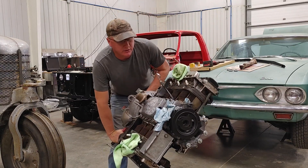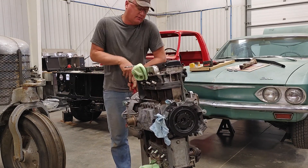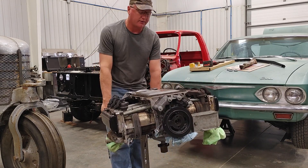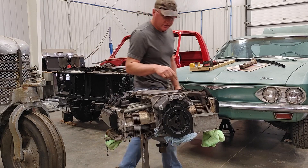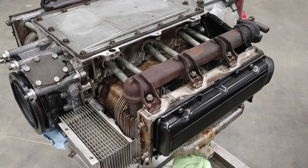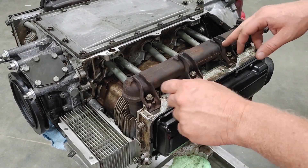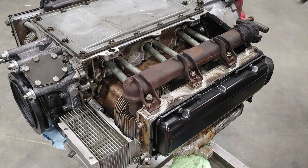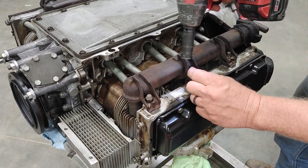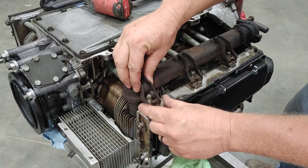One of the last things we're going to do here on this video is throw the replacement exhaust manifold on, on the left side. I've got these little lock tabs on the nuts and I've already taken it loose once before, so they're all bent down — which is why I'm not doing the lock tabs now. That makes sense, right?